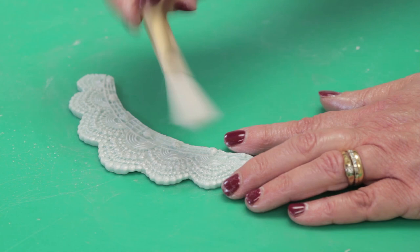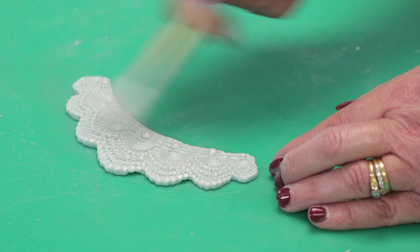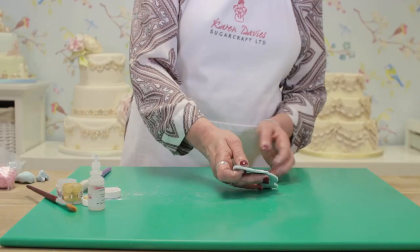Then I'm just going to brush over to polish and give it a nice shine. You don't need to add any more powder — it will just bring out what's there.